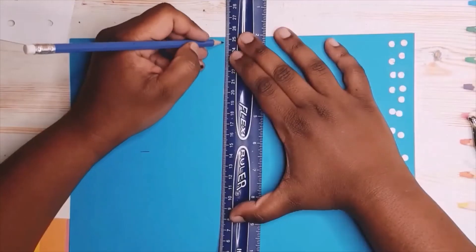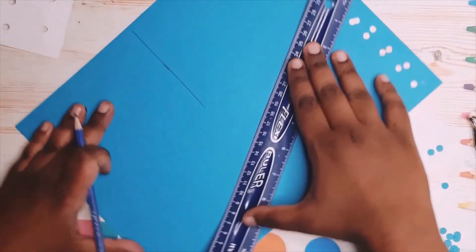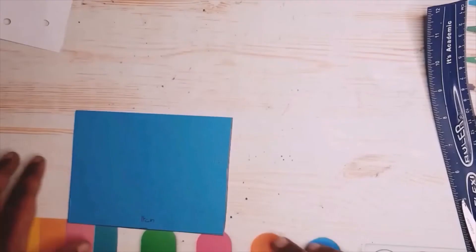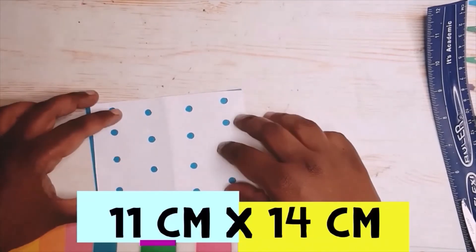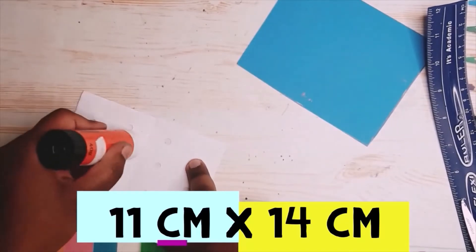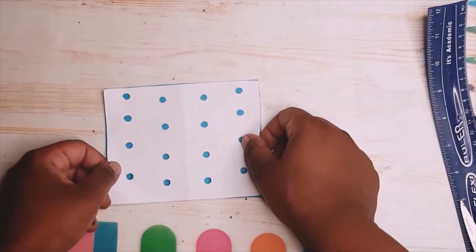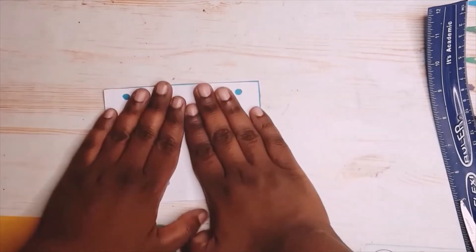I'm going to take a ruler and try to attach it so I know where I'm cutting, just using the ruler as a straight edge. This one measured 11 inches in length and 14 centimeters in width. All I'm going to do is glue the white sheet with holes onto the blue construction paper so it looks like rain.